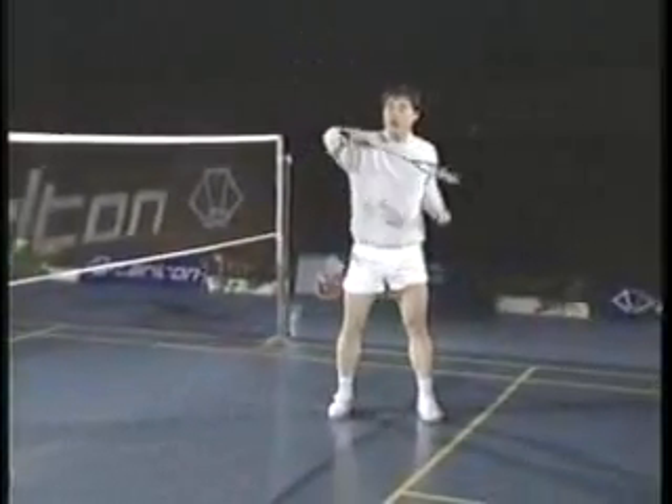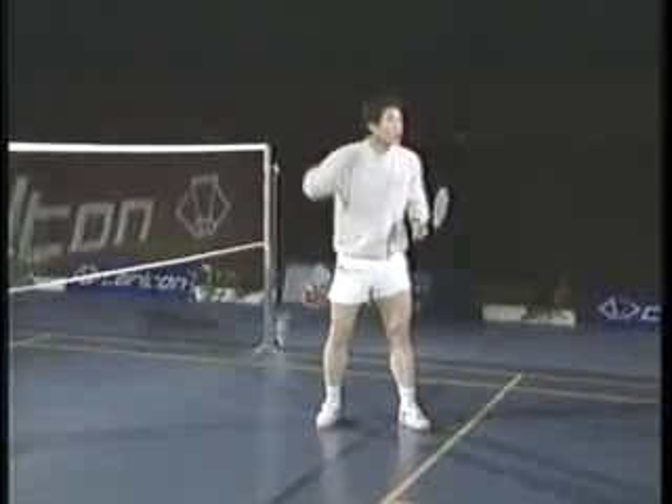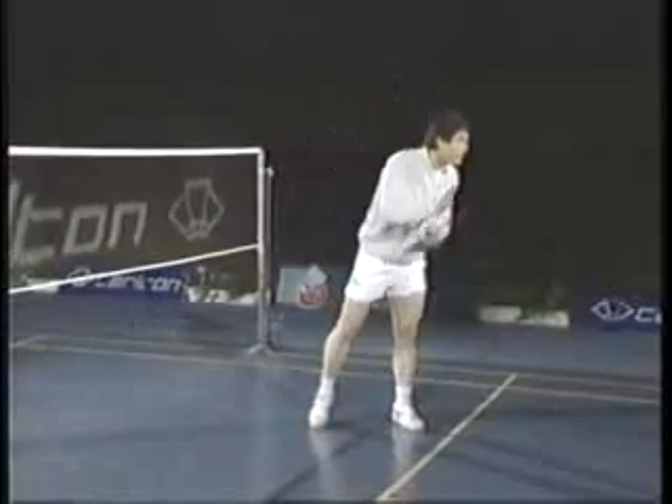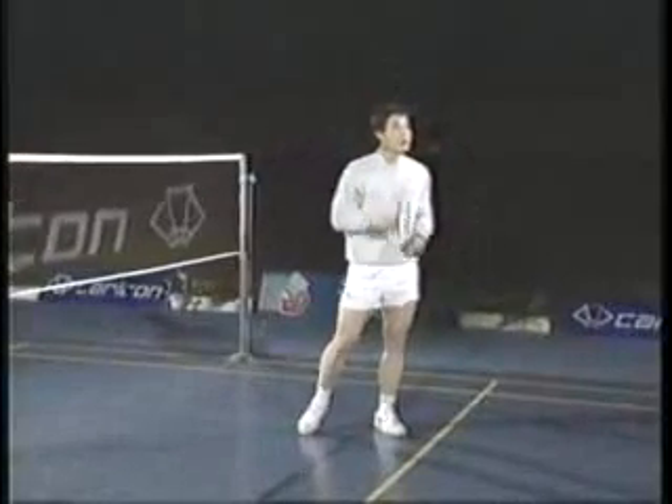So when you hit the shot, your right foot — your racket foot — will land on the ground at the same time. That's the way to improve your power.